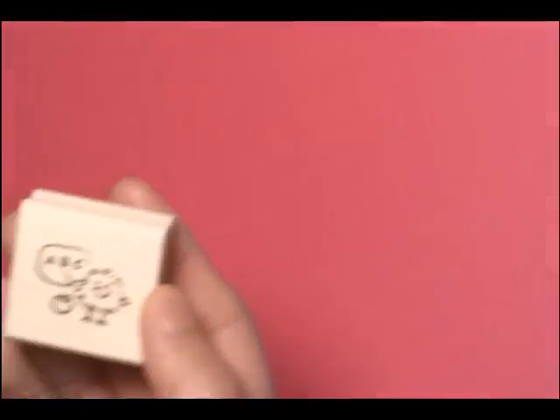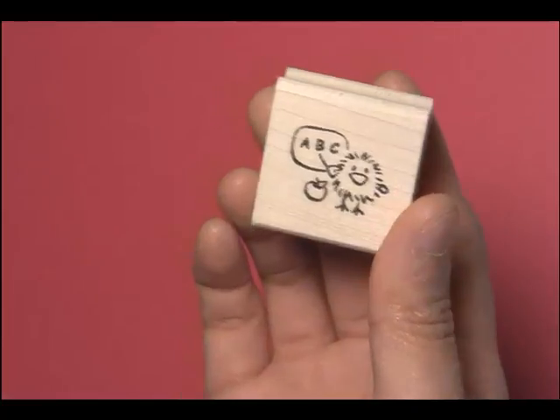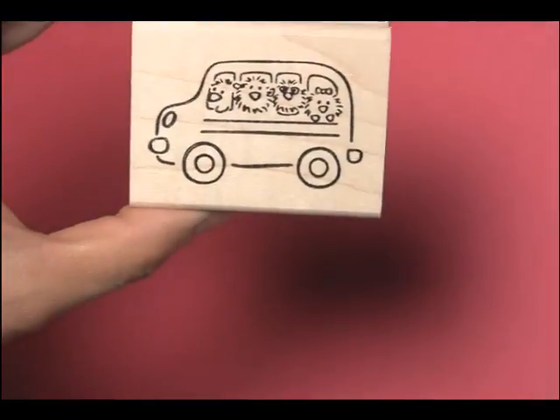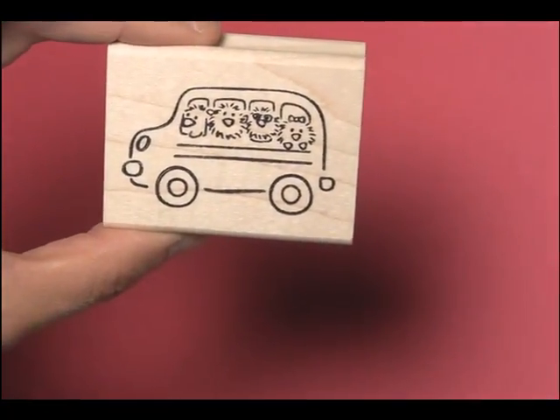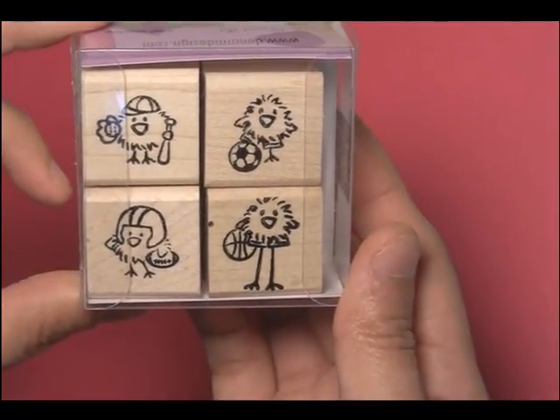Our hugely popular Chickie stamps have lots of new releases. Here is our D129 teacher Chickie, our G148 Chickie school bus, and for the first time we are releasing a Chickie Petit Four — here is our PF33 all-star Chickies.